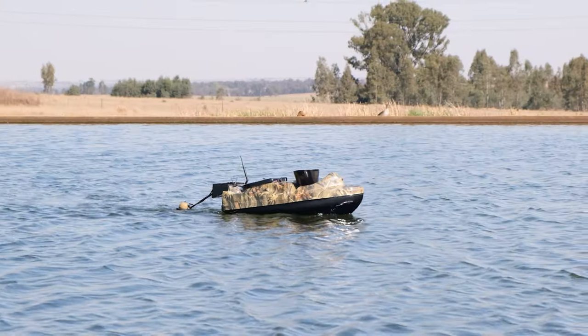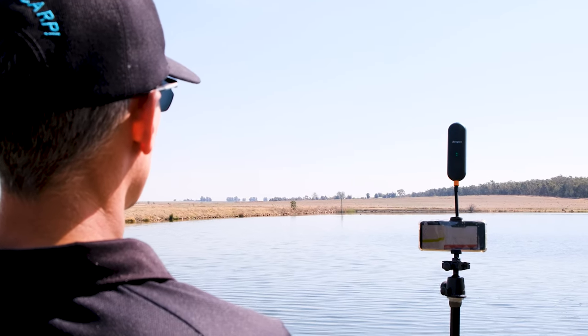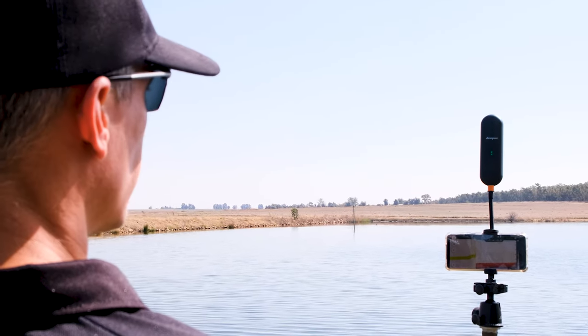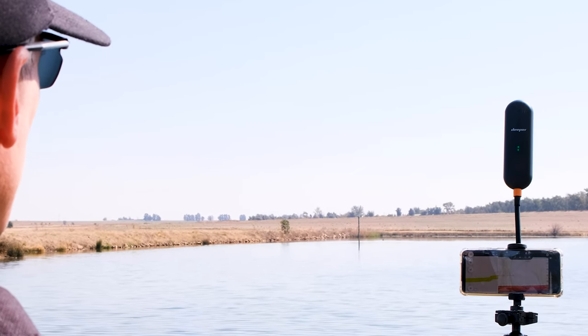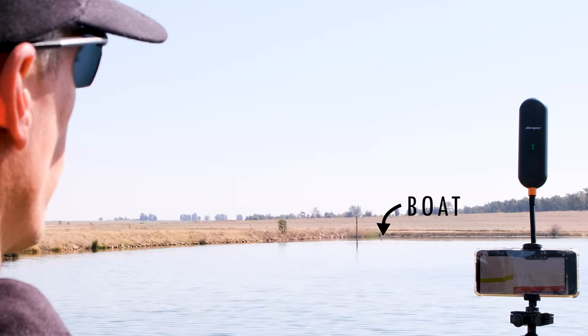Surprisingly, we did 240 meters and we still had a bit of signal at the end of that — I ran out of dam. We went to the other side of the dam and we had 240 meters with his fish finder on as well, so we had a lot of interference. A lot of interference and it did 240 meters. It worked like a bomb.